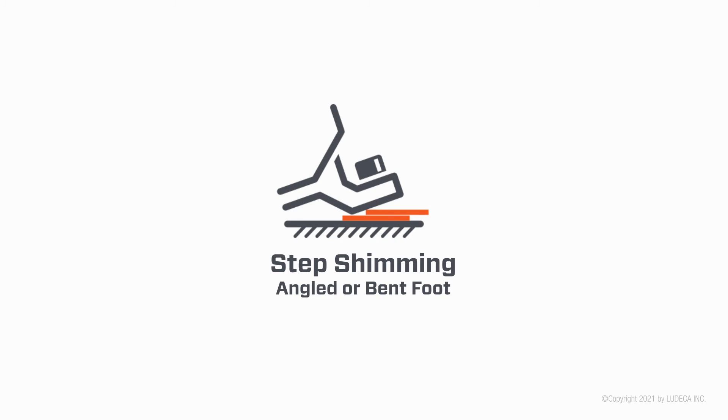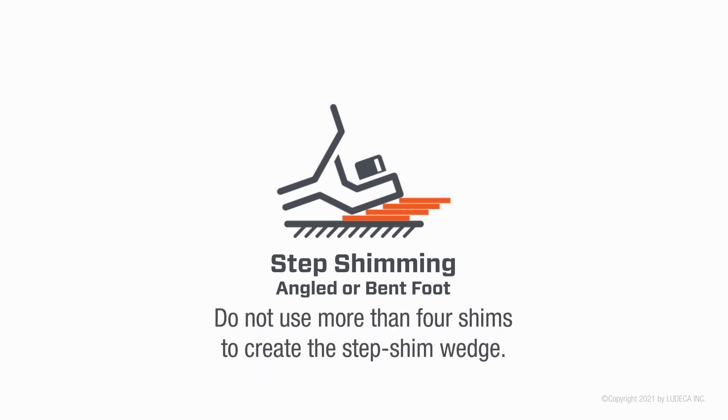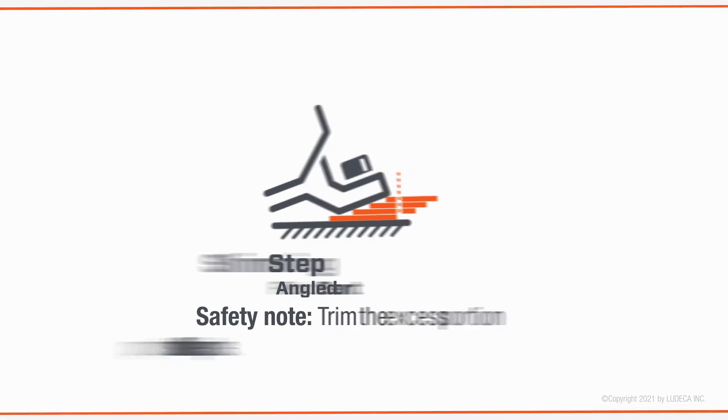Step shimming for an angled or bent foot: additional shims are placed in stepped offsets above the main shim pack. Do not use more than four shims to create the step shim wedge. Use only when absolutely necessary, and trim the excess portion of the step shims that protrude.